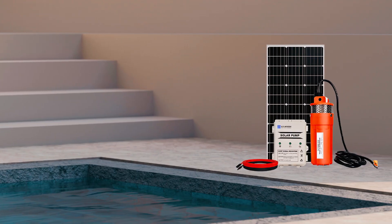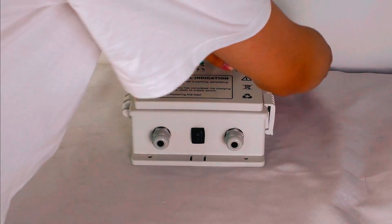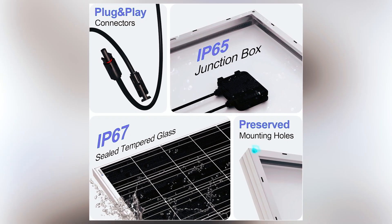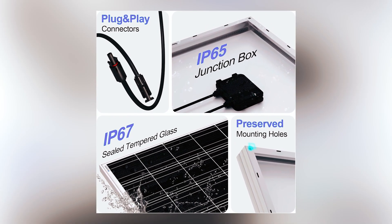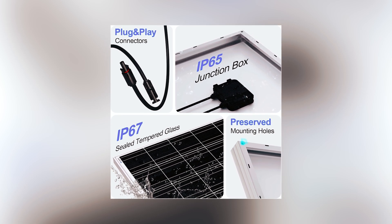The battery box, while compact, does a great job keeping things running when sunlight is limited. It also simplifies installation, eliminating the need for extra batteries. All that, plus a price that's competitive with other solar pump kits, make this one of the most complete off-grid water solutions available today.